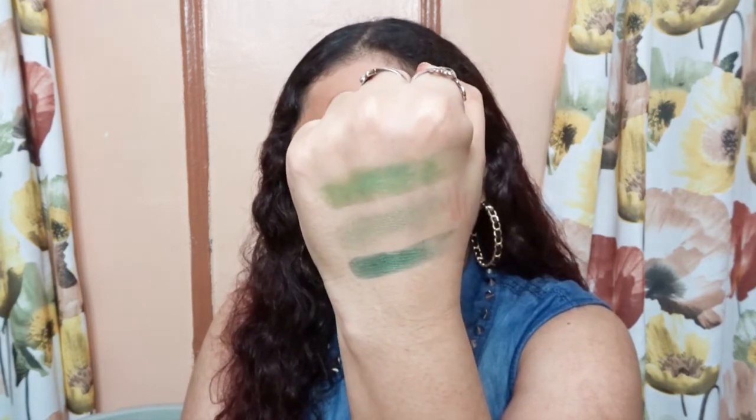So this is the first row of swatches on the palette. And now I'm going to show you the last row on the palette — and this is the last row.